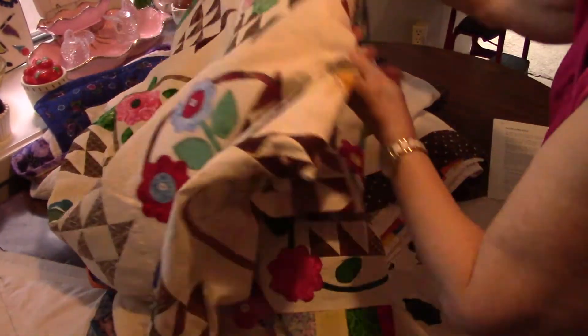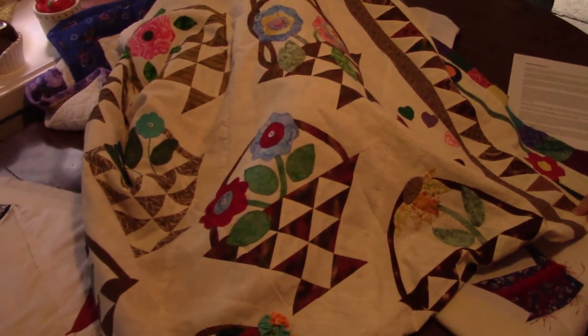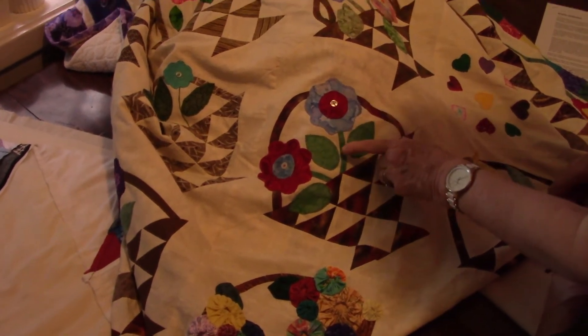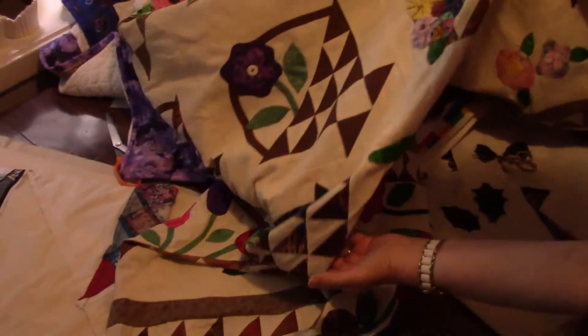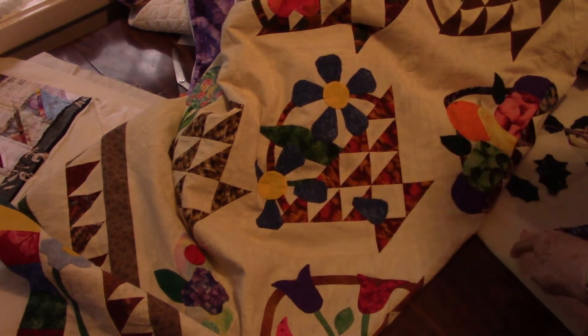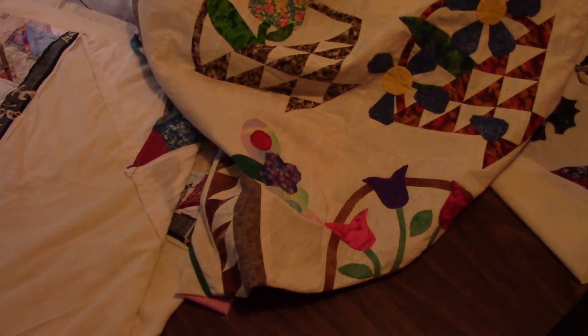I have two big quilts to show you. This is a scrap bag basket — all the baskets are the same, in various browns. Each basket is filled with something: there's a cone flower, there are yo-yos, and somebody gave me these with their fusible on, so I fused them and did a machine blanket stitch around them and just put a button in the middle. I put fruit in one basket, but usually flowers. Sometimes the petals were falling down off the flower. I had hearts in one basket — I had different things in different baskets. I really need to quilt this one by hand.